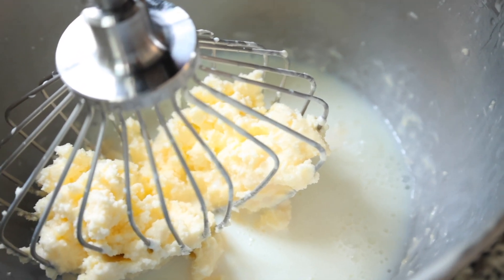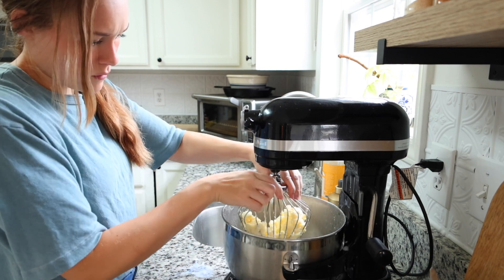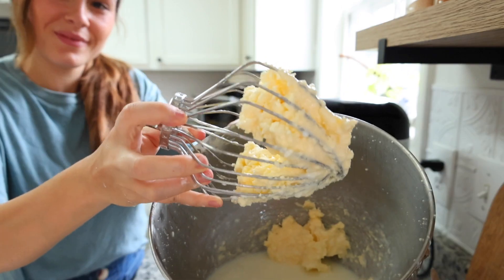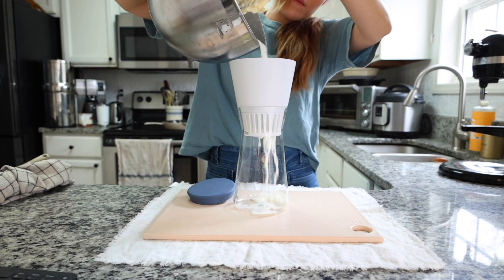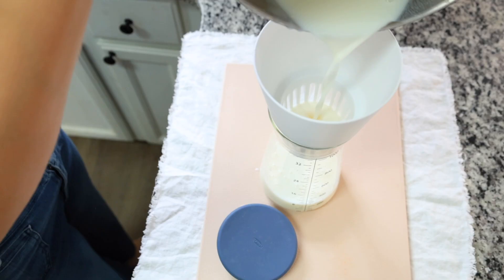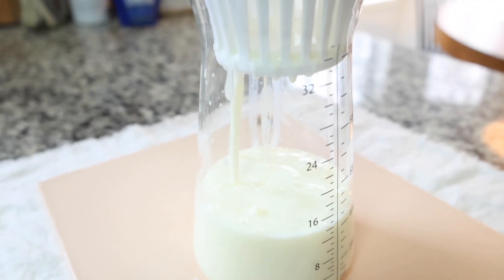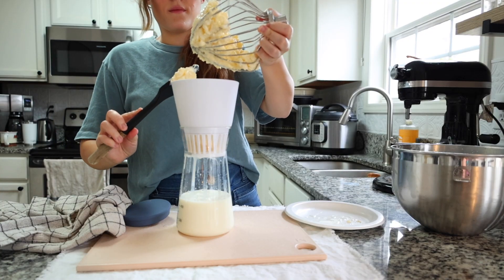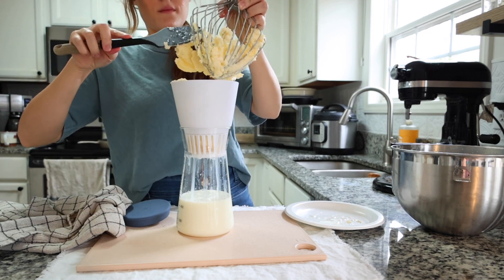Once the buttermilk mixture looks ready, separate the butter from the buttermilk using a fine mesh sieve over a large bowl, a nut milk bag, or a nut milk maker. I like using a nut milk maker — it's inexpensive and has a fine mesh sieve that sits on top of a jar canister so the buttermilk drains directly in. Pour the mixture in and clean all the butter off the whisk.